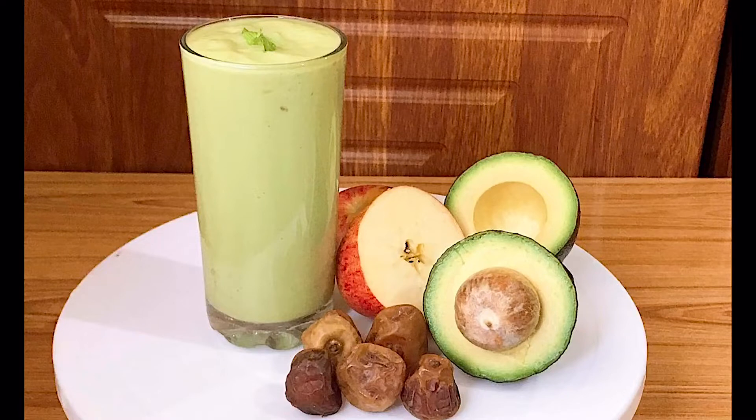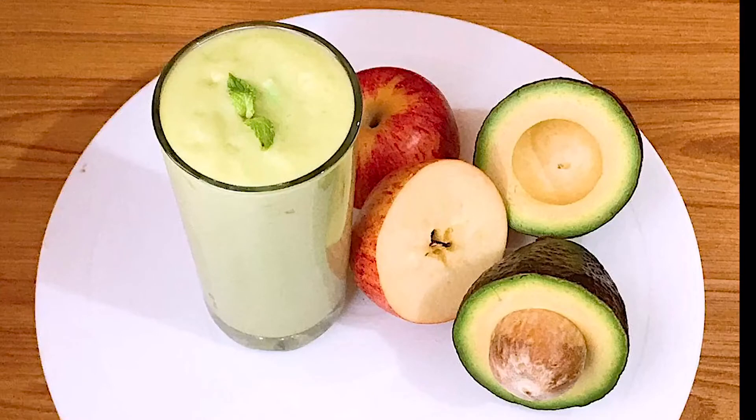I am eating a lot of fruits and vegetables. I will eat a lot of fruits. I am eating a lot of cream and a lot of juice.